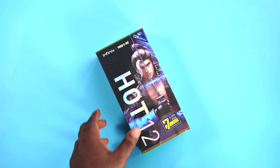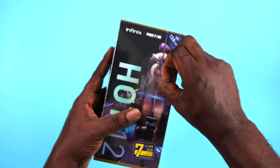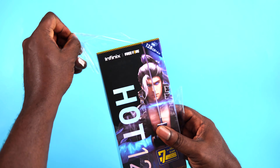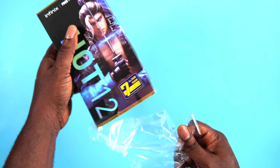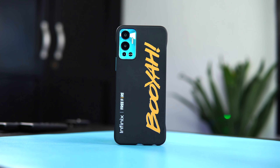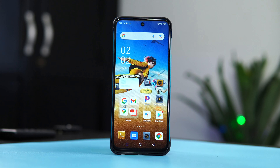Hey guys, this is the Infinix Hot 12, the Free Fire edition that carries interesting design themes and wallpaper out of the box. It brings this gaming vibe which I think Infinix wants you to see as a gaming smartphone. Can we say this is a low budget gaming phone? I'm actually super excited about this one because aside from its wannabe gaming smartphone, it offers major improvement coming from its predecessor, the Hot 11.